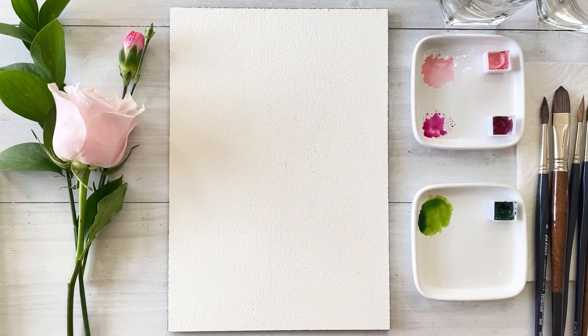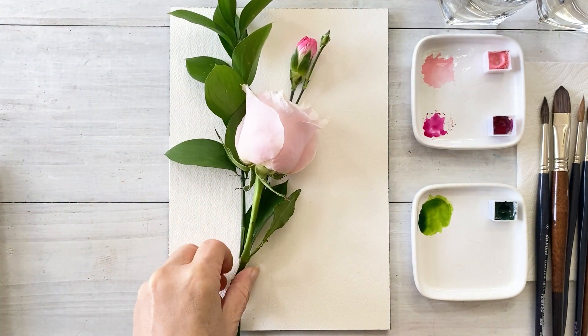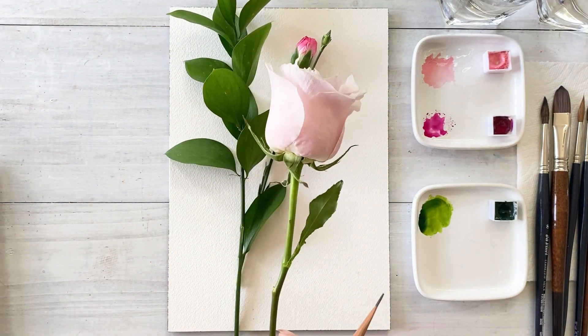Before we start painting, subscribe to my channel and turn on the notification in order to not miss my next video. I'll make a composition like this.